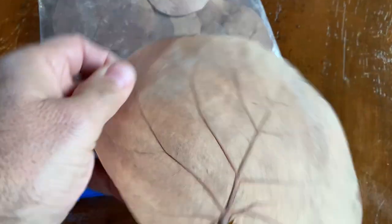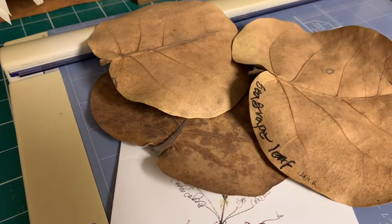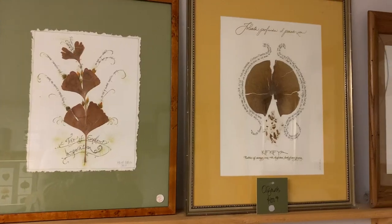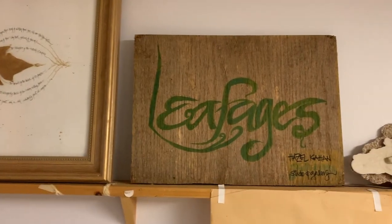Big leaves, beautiful leaves, exotic leaves. She presses them and dries them and combines them with calligraphy. She calls it leafages.